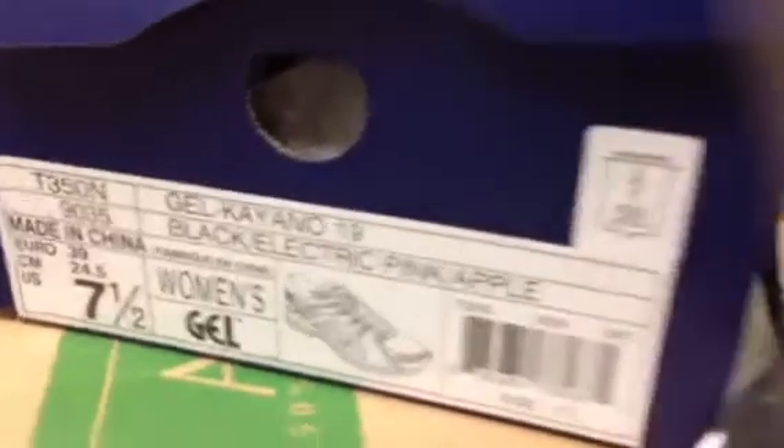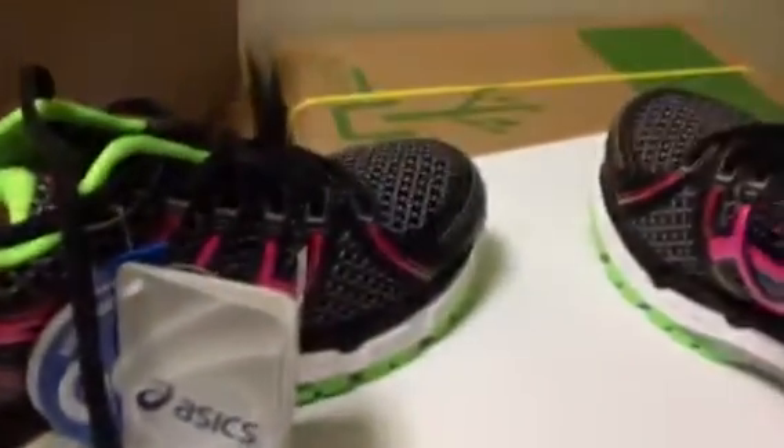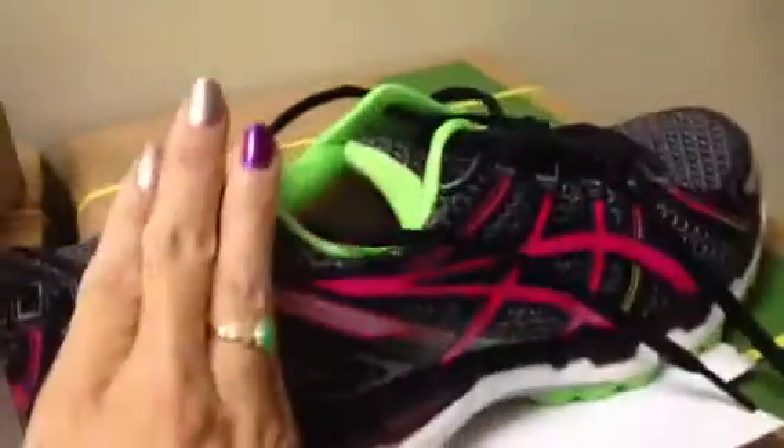These are the Gel Kayanos. Normally they run for $149.95 or $150, but if you have a coupon like I did — I had $20 off. So this is how it looks, and I just love it.